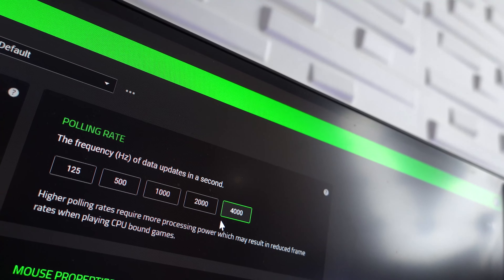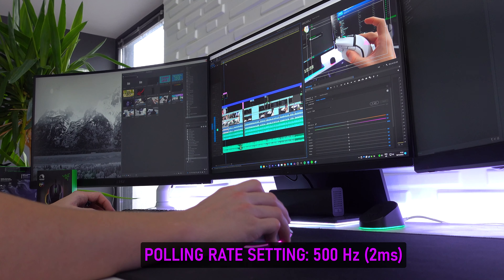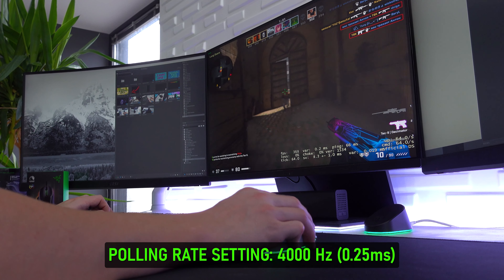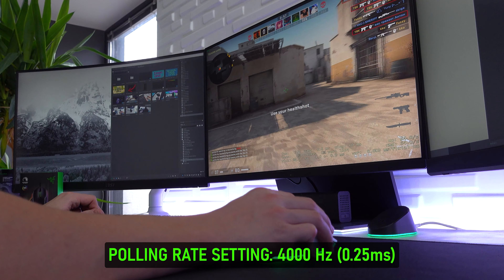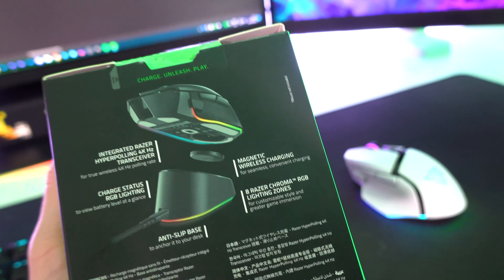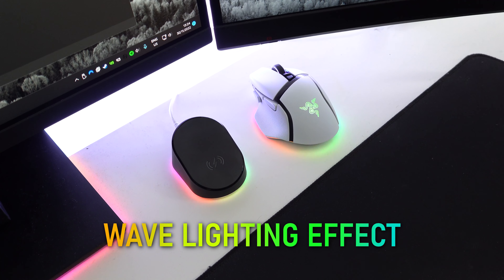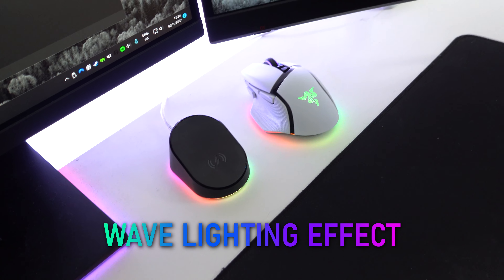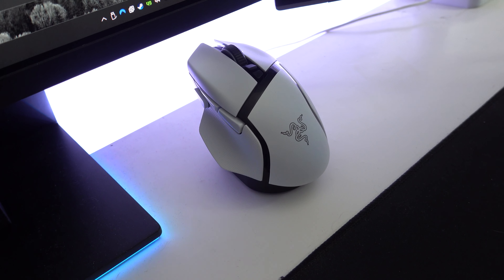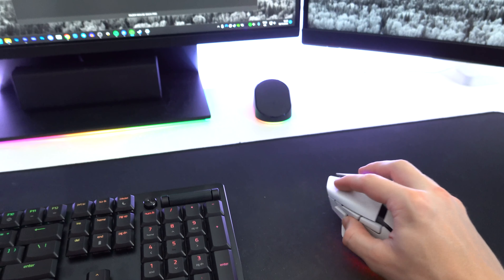Instead of being capped at 1000 Hz polling rate like the little dongles, this upgrades it to 4000 Hz — ridiculously fast, kind of overkill for everyday applications, and it will drain your battery life, but if you're playing first-person shooters, why not have that extra responsiveness? You also get eight customizable lighting zones instead of just one on the original dock, magnets to keep the mouse docked securely, and it looks great on your desk.